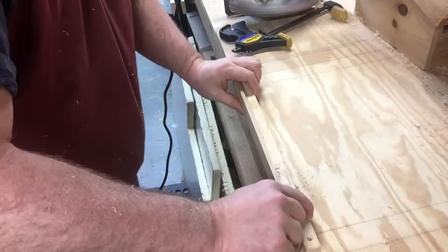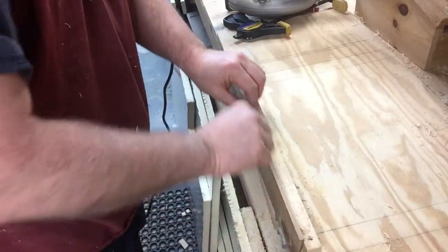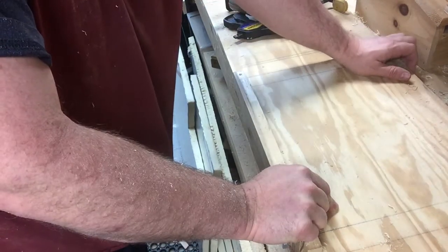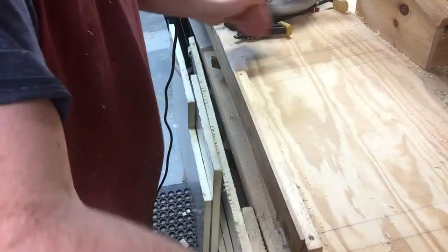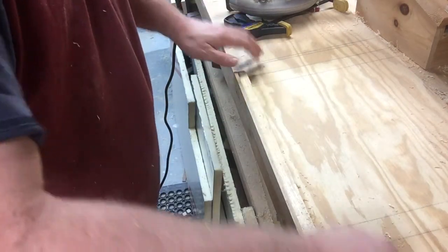Basically this whole piece is part of the jig — this whole part that sits on the table — and you can see this little holder right here. This is just cut from three-quarter plywood and it's pretty long, say two, two and a half, three feet, something like that.